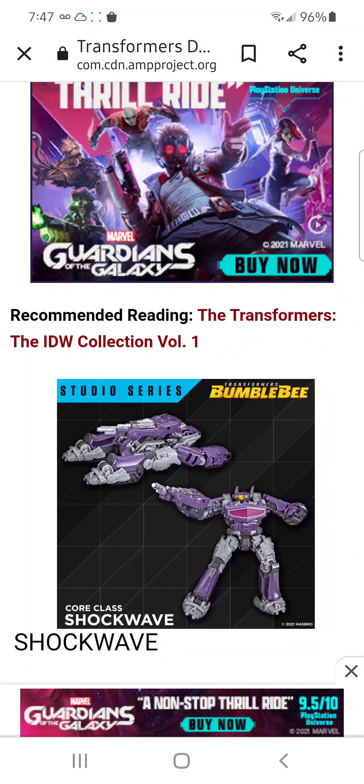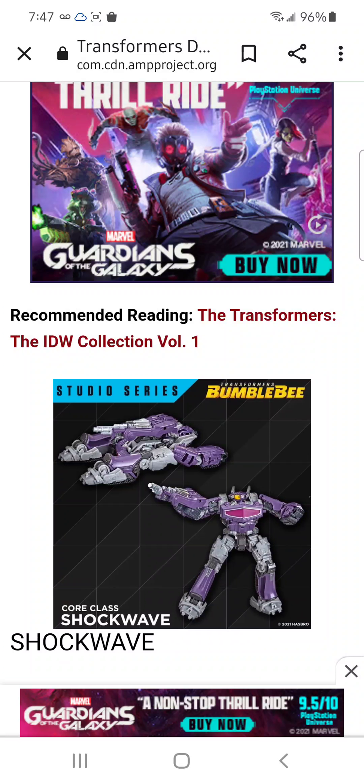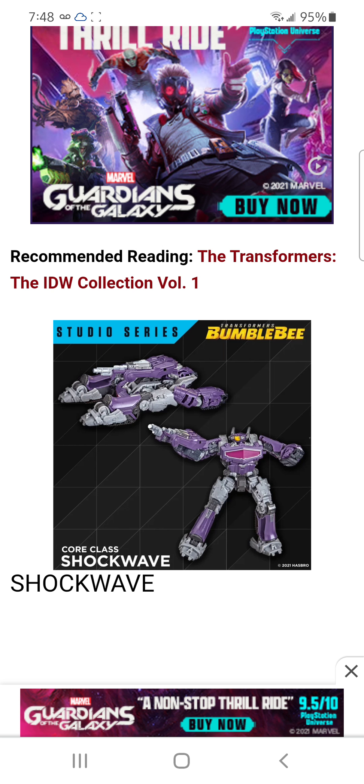What's Shockwave? There it is — Core class Studio Series Shockwave. It looks really good; it has a lot of detail. But then again, these are promotional images, so hopefully the paint is all there as shown in the picture. And it does look like he's a downsized version of the Dark of the Moon Voyager Shockwave, which is actually pretty cool. I wasn't expecting that — I like that.